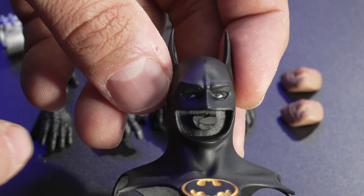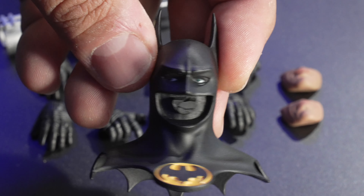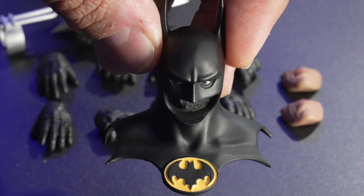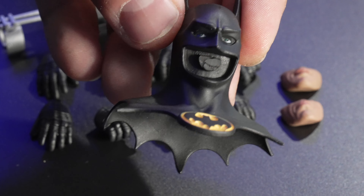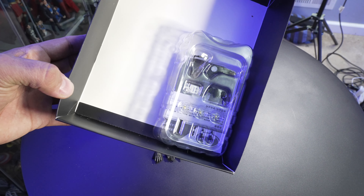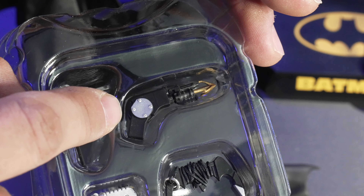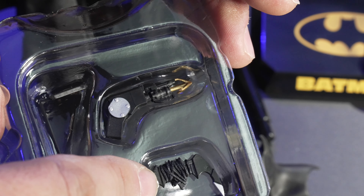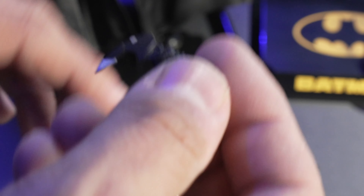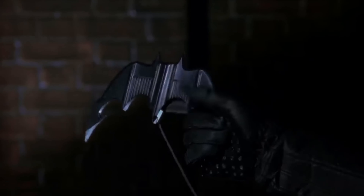I almost would rather have this been hollowed out — no eyes and no little mouth plate — and just had an extra cowl piece to sit in the background somewhere, that would have been pretty awesome. I probably could do that myself with a little Dremel drill. So this is the accessory pack that is underneath the main tray — don't forget to pull out that main tray and look underneath. We've got his beautiful little grappling gun, and we've got a batarang here which looks like it has some rope on it, to simulate that opening scene in the movie where he throws the batarang and gets the guy around the ankle.